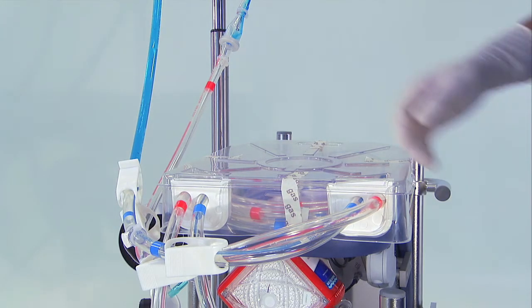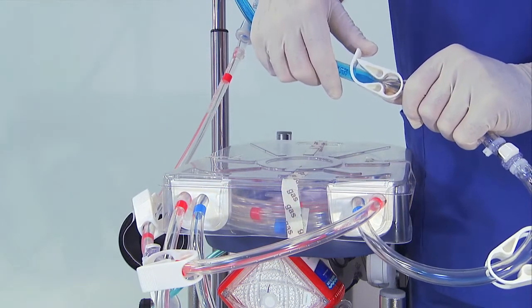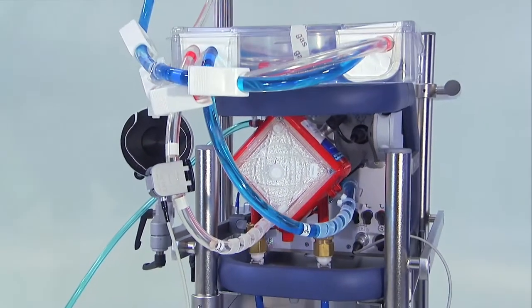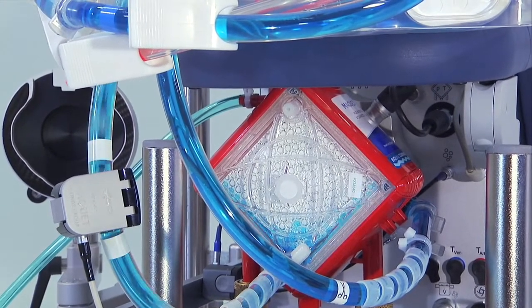Open the clamp on the blue line. Make sure that the clamp is fully open. Passively prime the set.